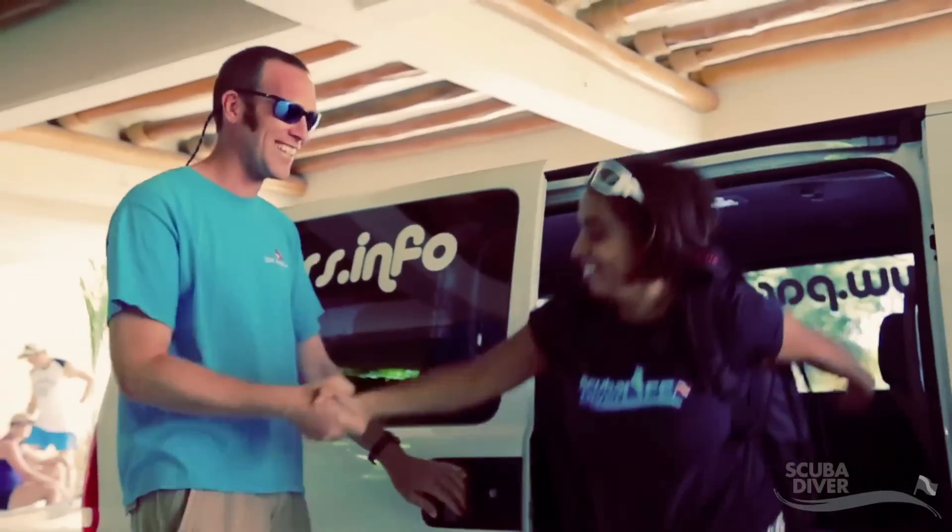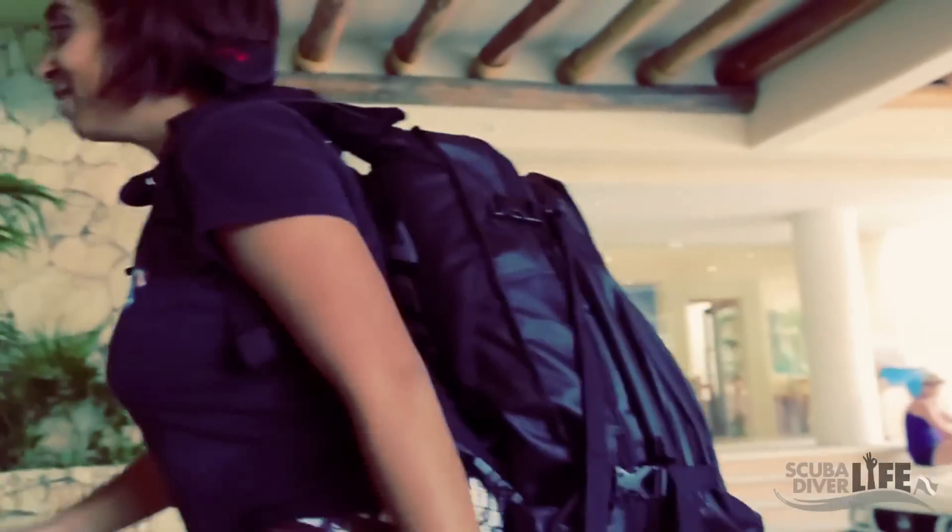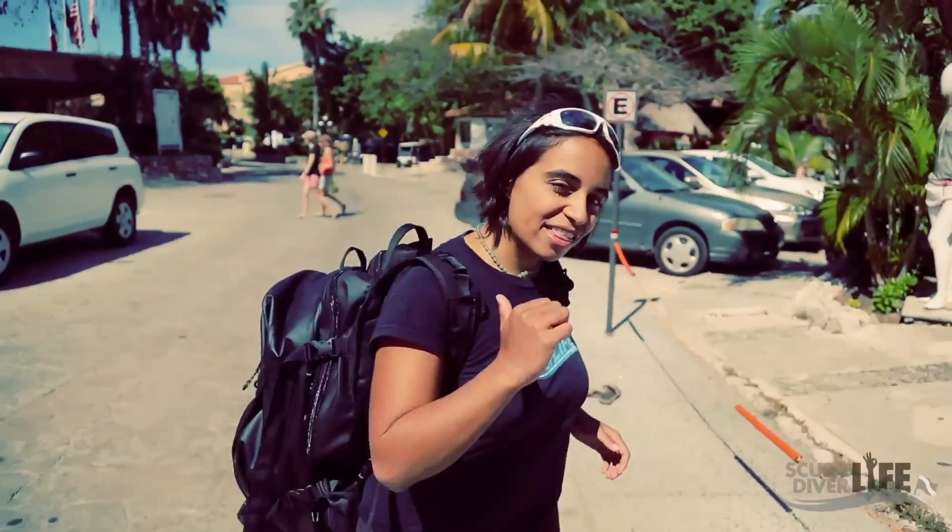So I just landed in Mexico. I'm super excited to get into the ocean. All my dive gear is in this bag. It's been super convenient to not have any big dive bags to carry with me. So let's go diving.